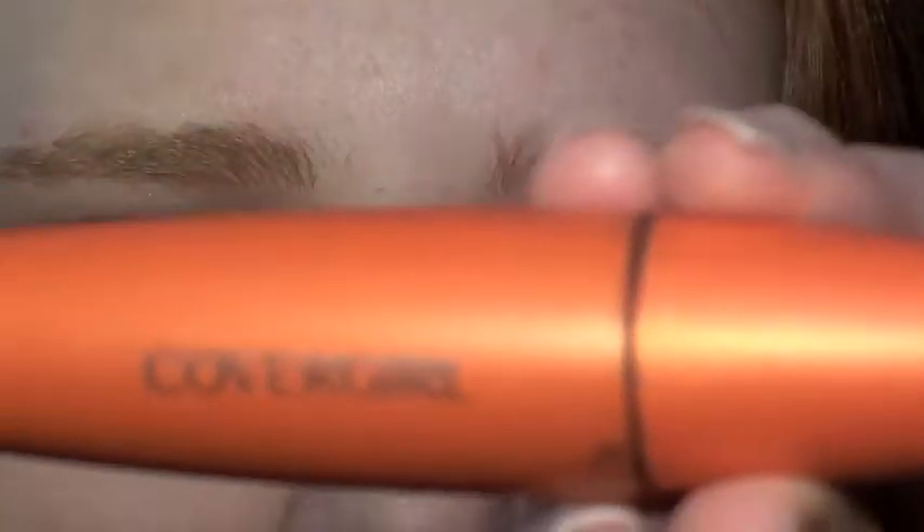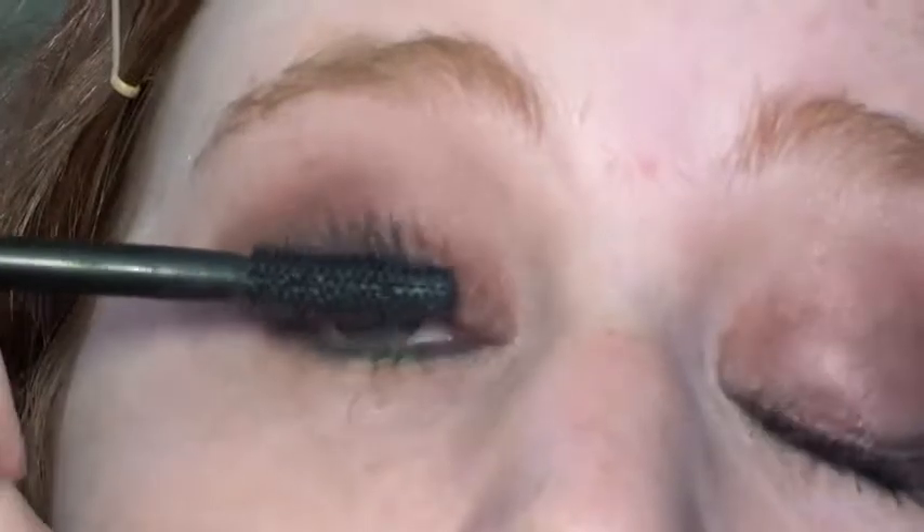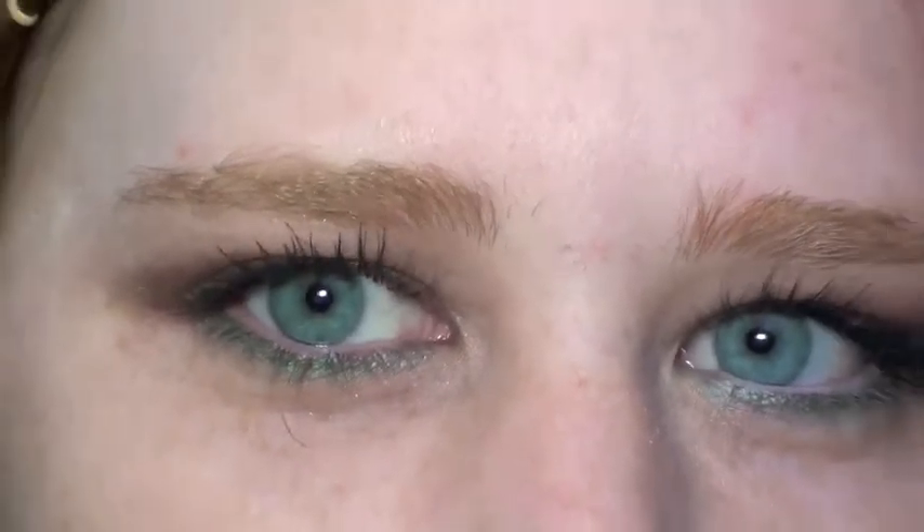The last thing we're going to be adding, of course, is mascara. I'm going to be using the one that Megan brought from CoverGirl — this one is the Lash Blast Volume. Look at that brush — it's kind of dead. This is the finished look with the teal on the bottom.